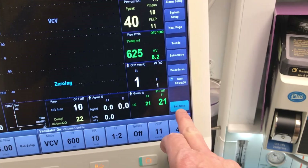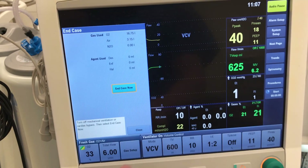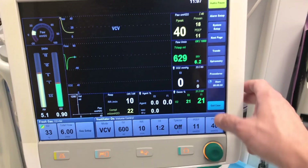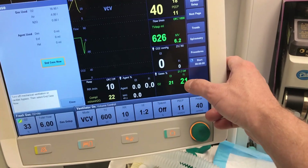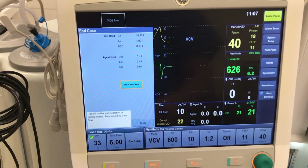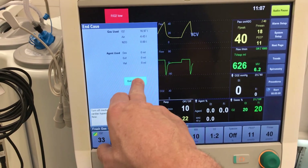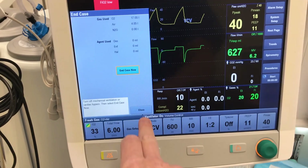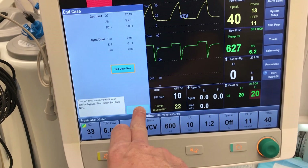Be careful with the 'End Case' button — the machine will ask you to confirm before ending the case, and you can always back out. Importantly, if you accidentally press 'End Case' while the patient is on mechanical ventilation, the machine will not allow you to end the case. This is a safety feature to prevent accidentally terminating ventilation.